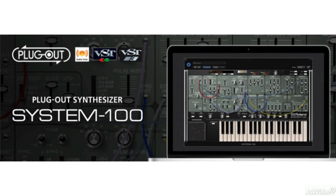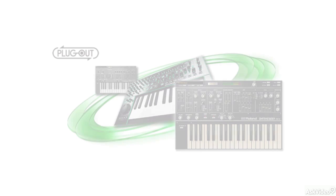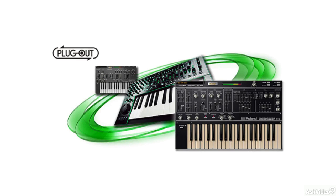Now these synths are pretty unique. The idea is that you can simply transfer the plugin to the hardware and literally plug out of the computer — hence the name Plugout. The hardware will then contain the virtual emulation of the synth and can be used standalone without the use of the computer.